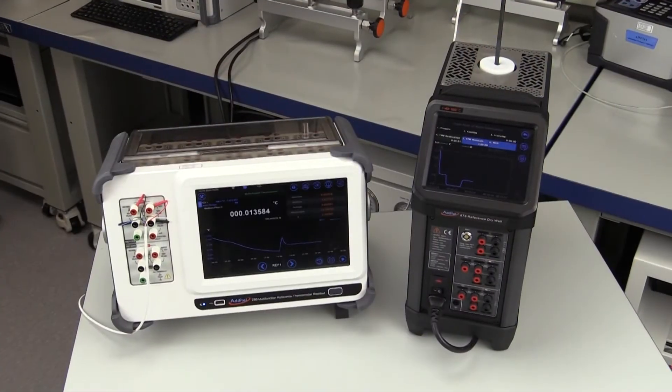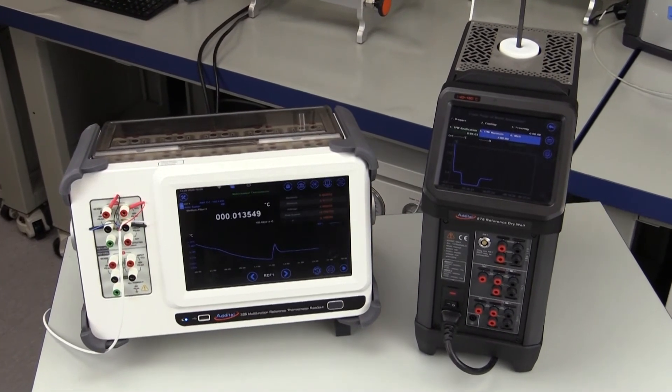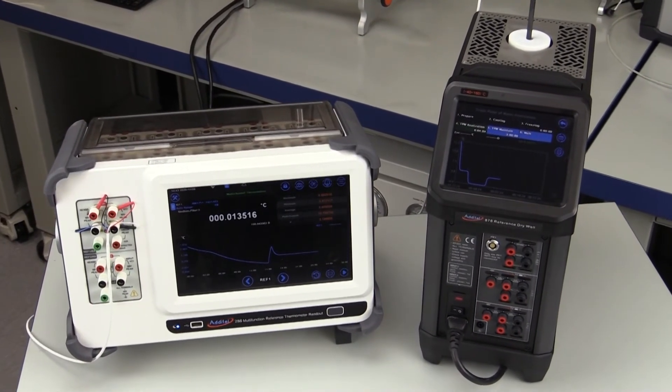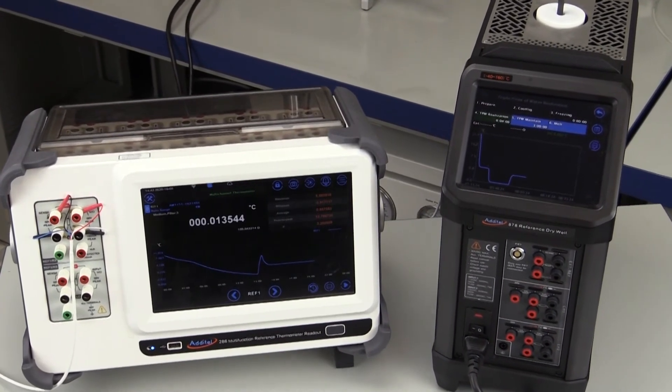If you are busy with temperature calibration in the laboratory or in the field and need more capability and better performance, Additel's ADT286 multi-function reference thermometer readout is a perfect complement to the ADT878 reference drywells.